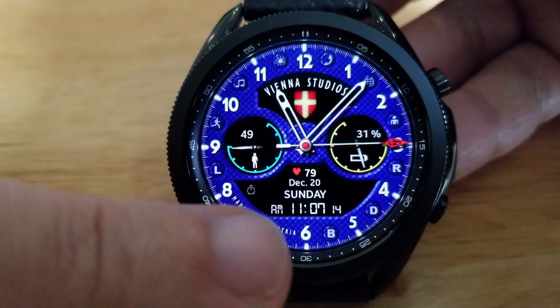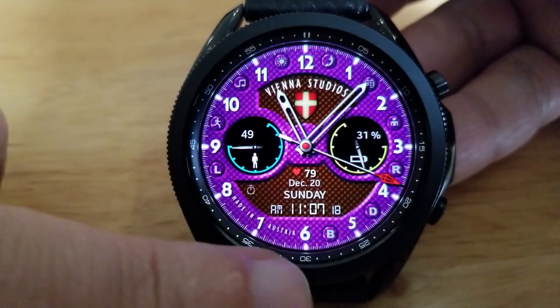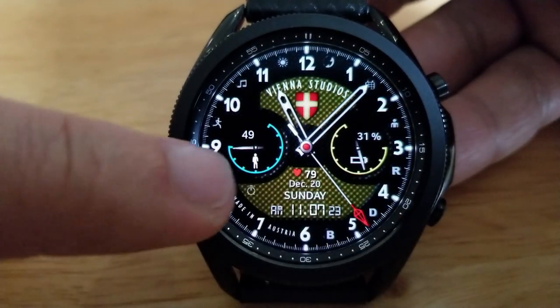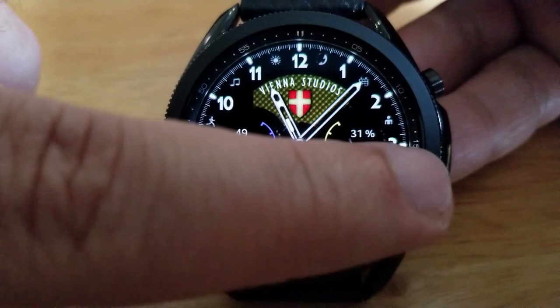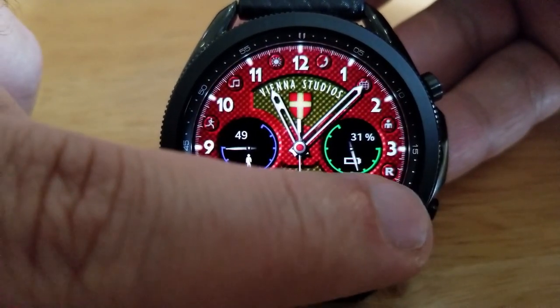You'll be able to cycle through some pretty vibrant colors. You can also change the theme accents for those two dials — simply tap the letter L for the left dial, and the letter R changes the accents for the dial on the right-hand side.